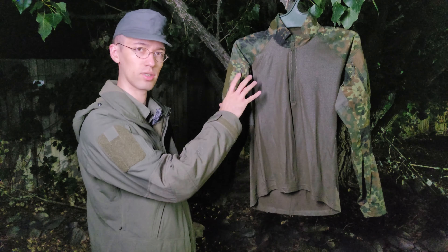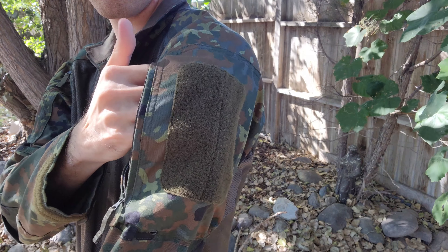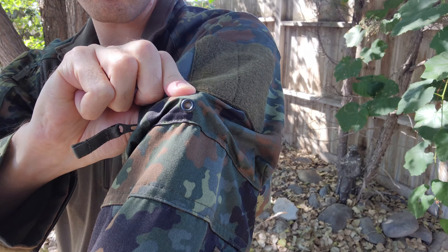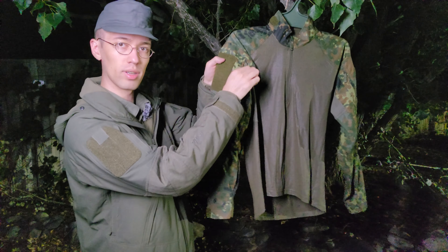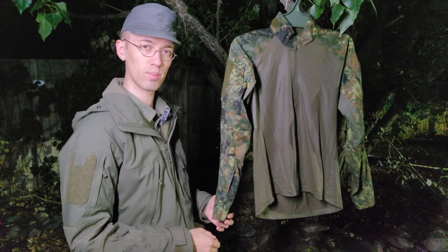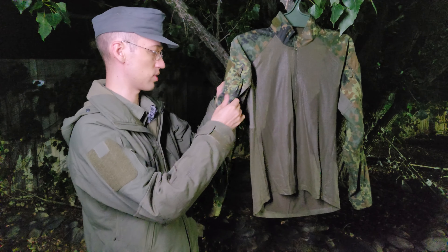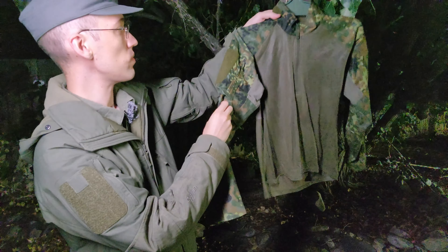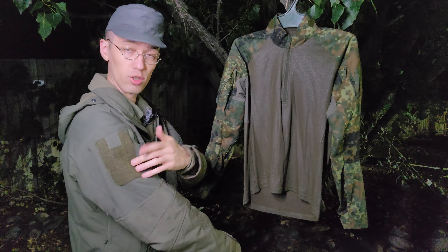Going over the sleeves now, starting on the bicep area. Just like on UF Pro's other shirts and jackets, you have a zippered arm pocket on both sides. It just goes straight down — none of those angled types like some 5.11 shirts or older Crye ones use. I do prefer zippered pockets over velcro; it's a little bit less loud, and I've found zippers to be more durable, though not indestructible. They do have a little drainage grommet in the bottom. Overall, if you're familiar with UF Pro's offerings, this pocket is pretty much identical — same size.